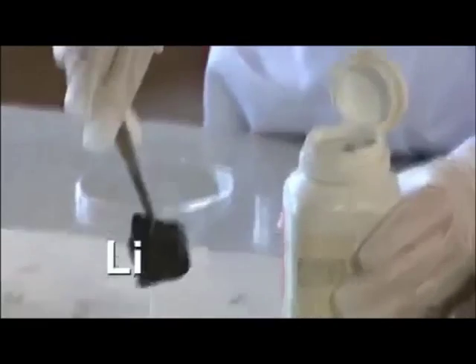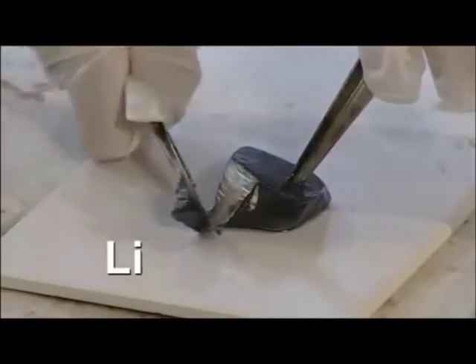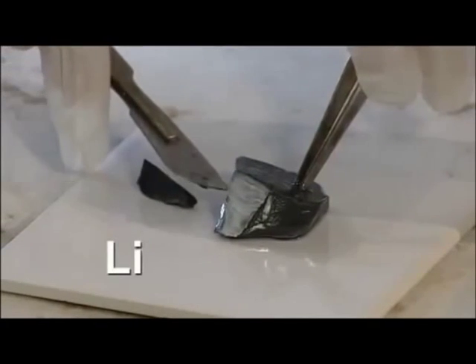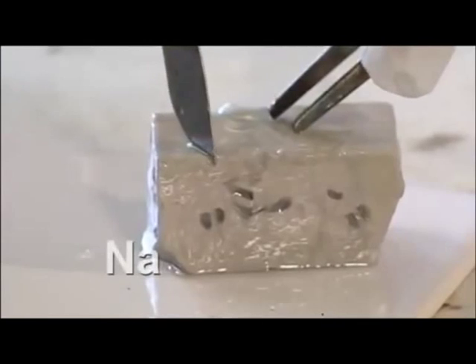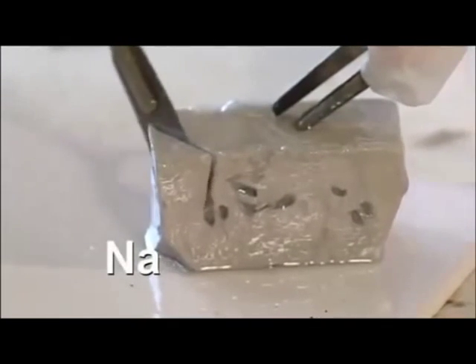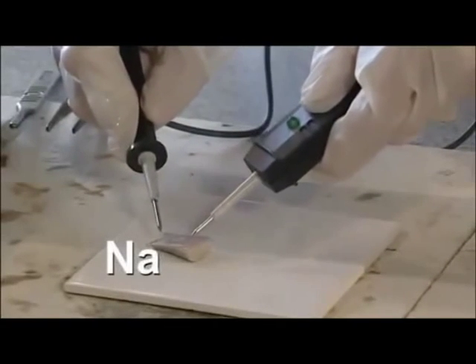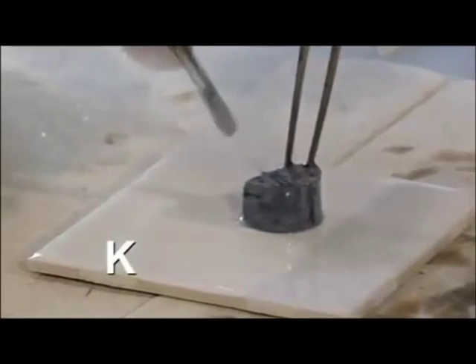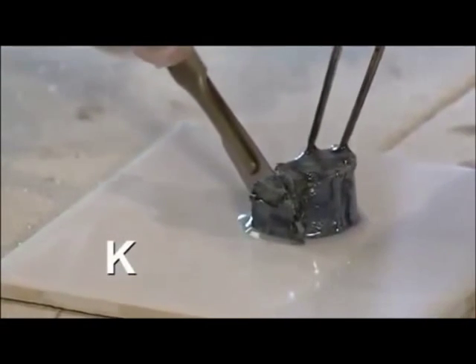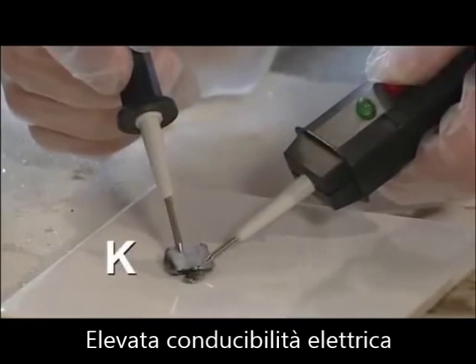Using some tweezers, place on a tile to cut. You can see clearly the shiny silver surface. Over time, we need to cut a piece of sodium off this large piece. You can see the lovely shiny silver surface, showing that it conducts electricity. It's much easier to cut — this is much softer — and there's a shiny silver surface to show clearly that it conducts electricity.